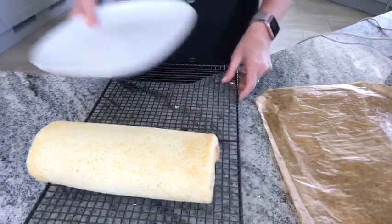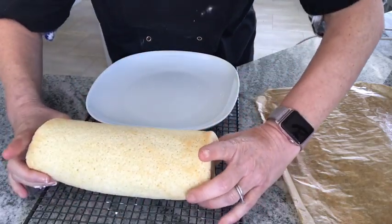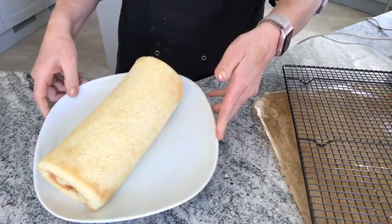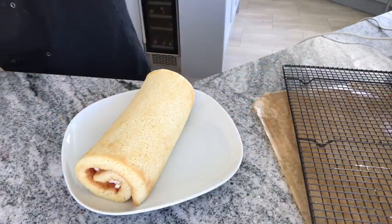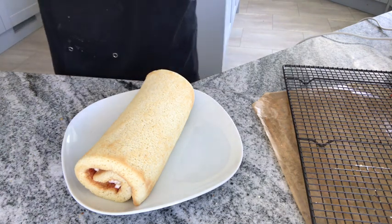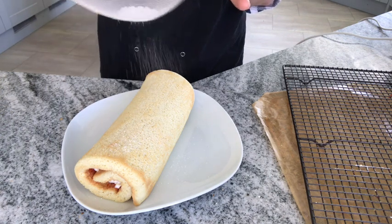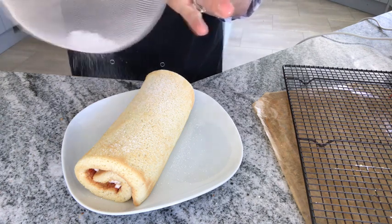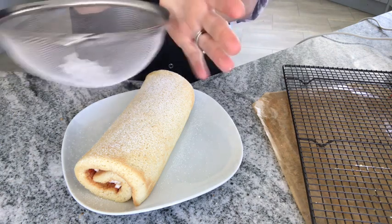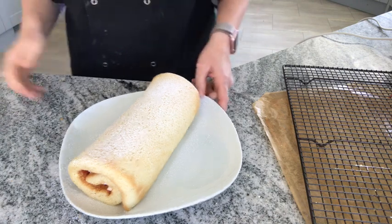There we go. You don't need to transfer it, but I'll plate it anyway. And then decorate with a little bit of icing sugar — and there you go, Swiss roll!